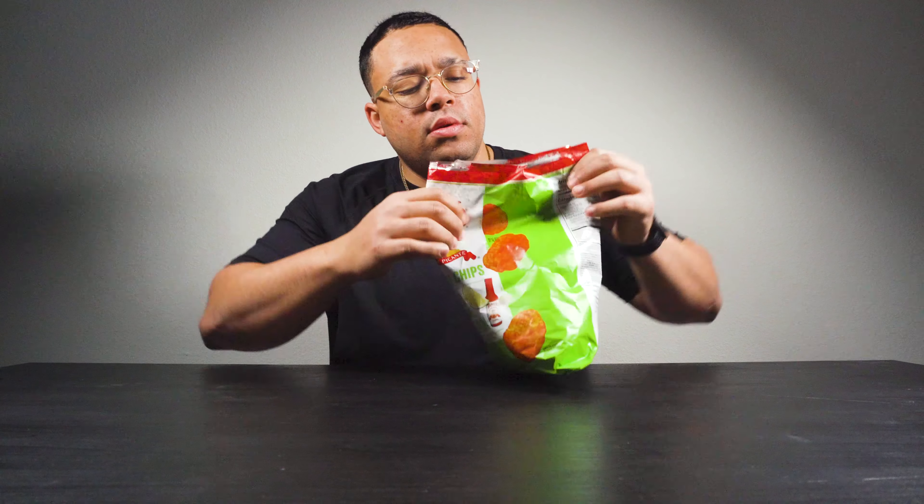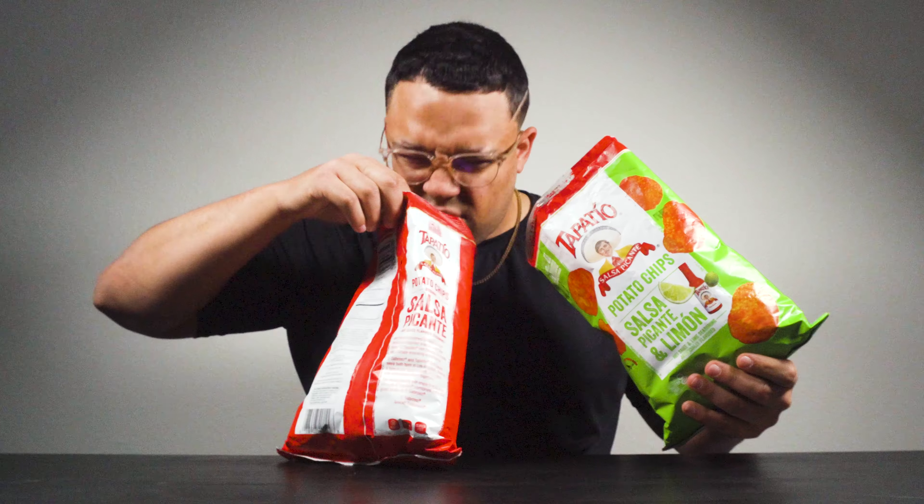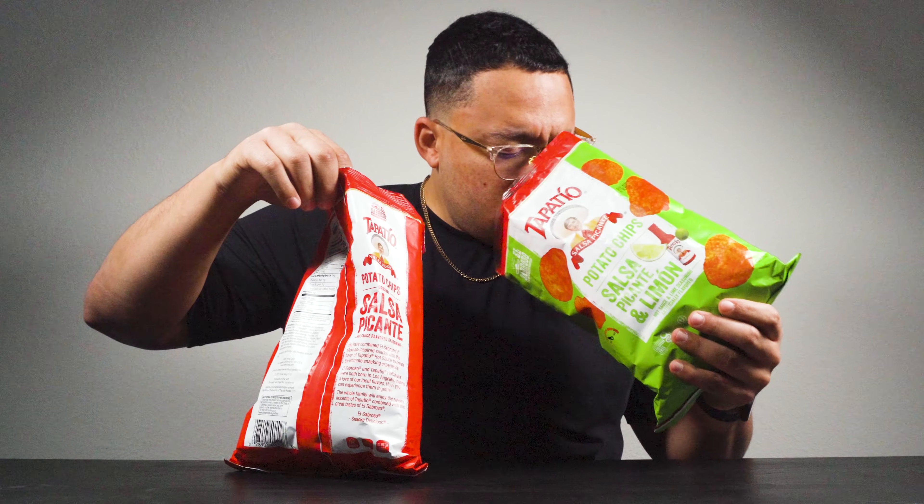So pretty much the same thing — it's the hot flavor but this time it has a little kick of lime. You can taste it — it's like a hint of lime compared to the other one, ever so slightly. Once again, seasoned really good. Super duper good. I was right about my assumption — these are absolutely better than those.